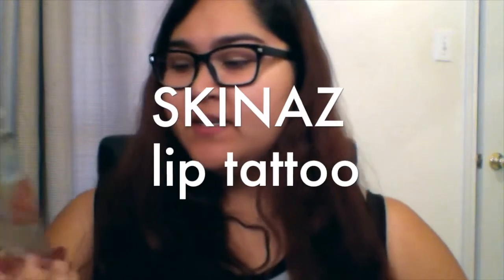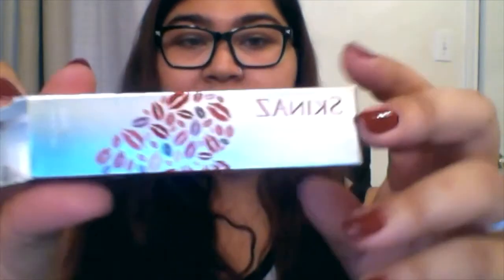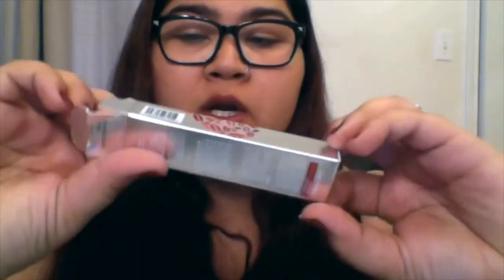Hey, it's Becca and today we're going to do a review on this product called Skinaz — the Kissable Lip. This is a 24-hour lip tattoo, so it's a stain. It's one of those that you put on your face, let it dry, and then when it dries you peel it off. I think the idea is pretty cool.